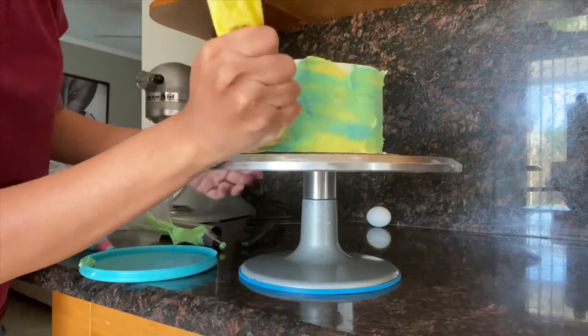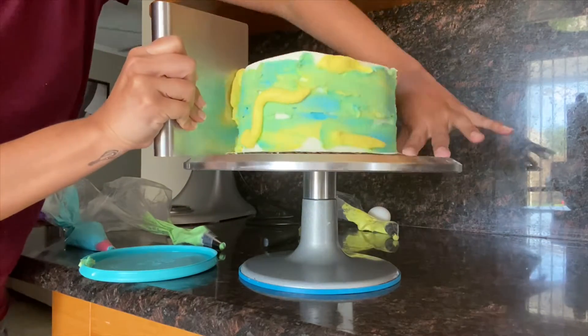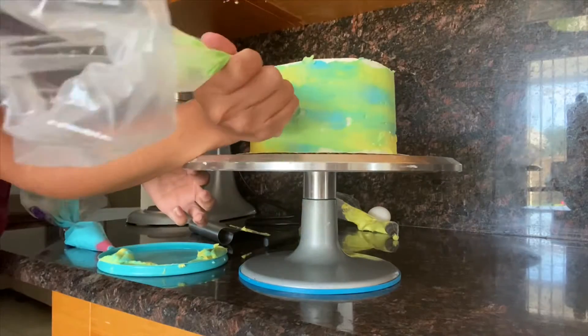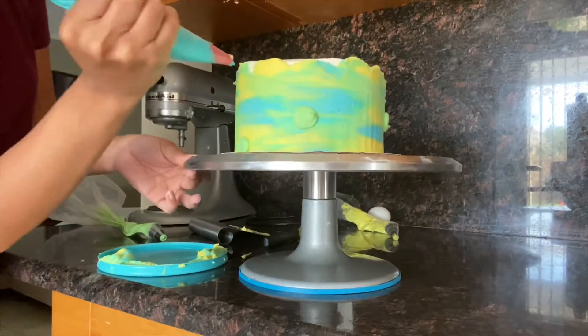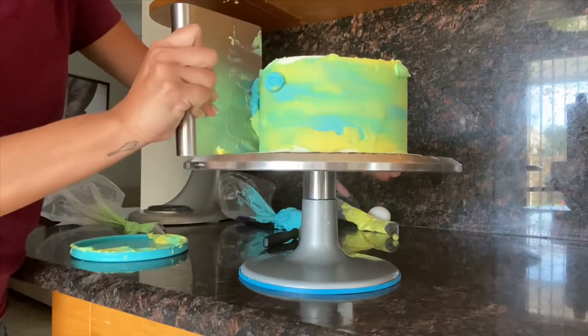I'm using my offset spatula to start spreading it around to get that watercolor effect. If you see more white spots, you can start adding more buttercream colors. I have a bunch of white spots so I'm just adding more.